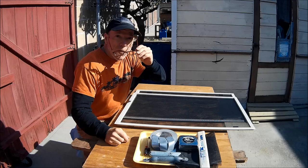Now that my window screens are repaired, it's time to hang them back up. I hope this video helps you out with your project.